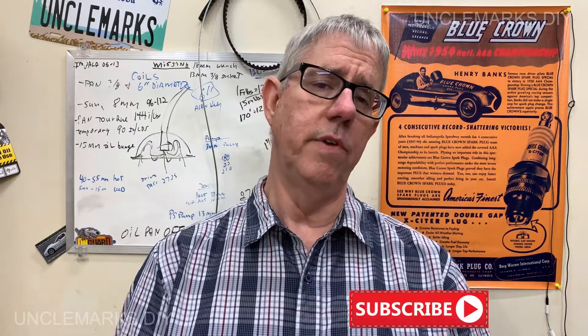Uncle Mark, welcome back to the channel. If you're new to this channel, welcome to you too. Don't forget to subscribe if you like the video. We'll give you that option at the end also.